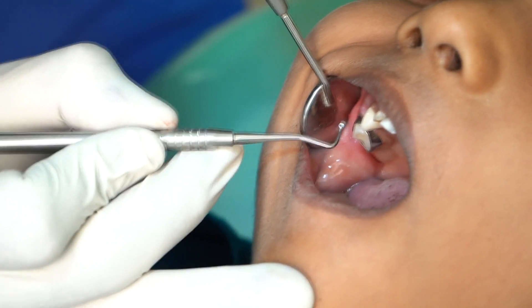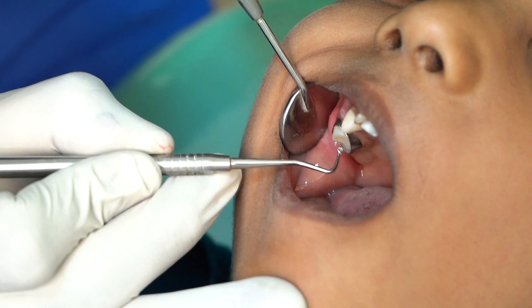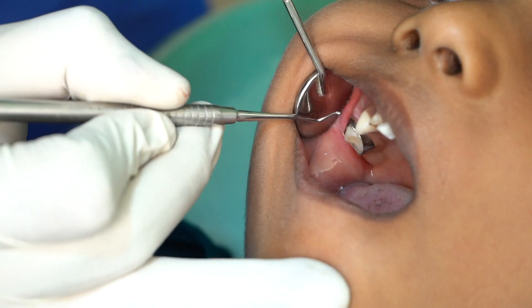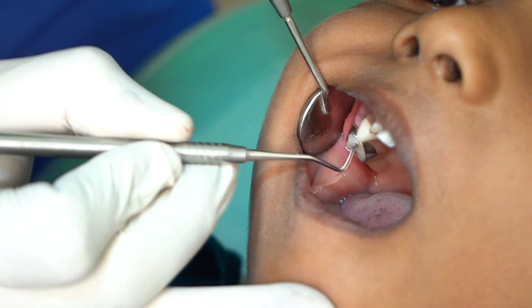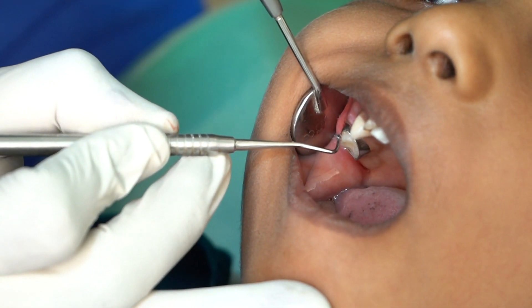Coming on to the checklist for band adaptation: the band must fit to the contours of the tooth as close as possible. It should not extend below the subgingival junction, and it should not be below the occlusal table.